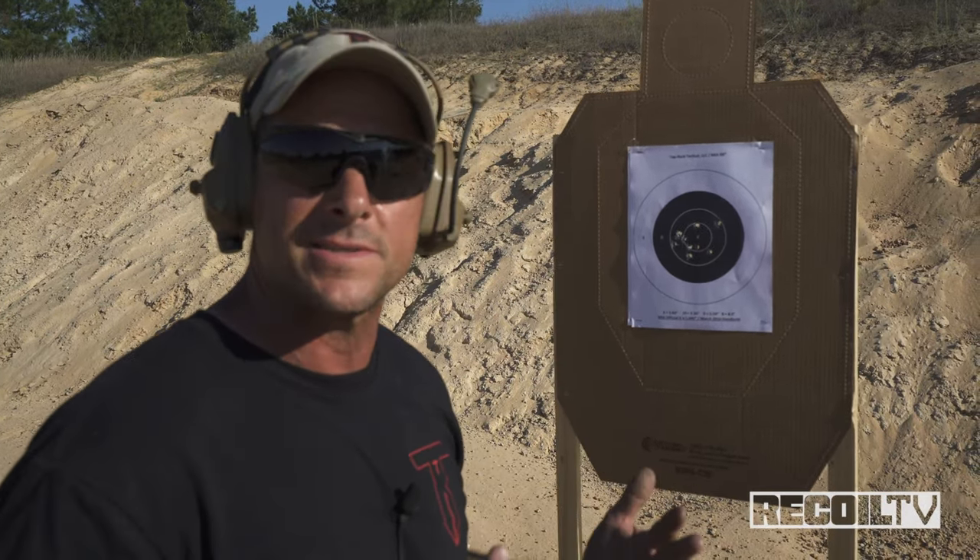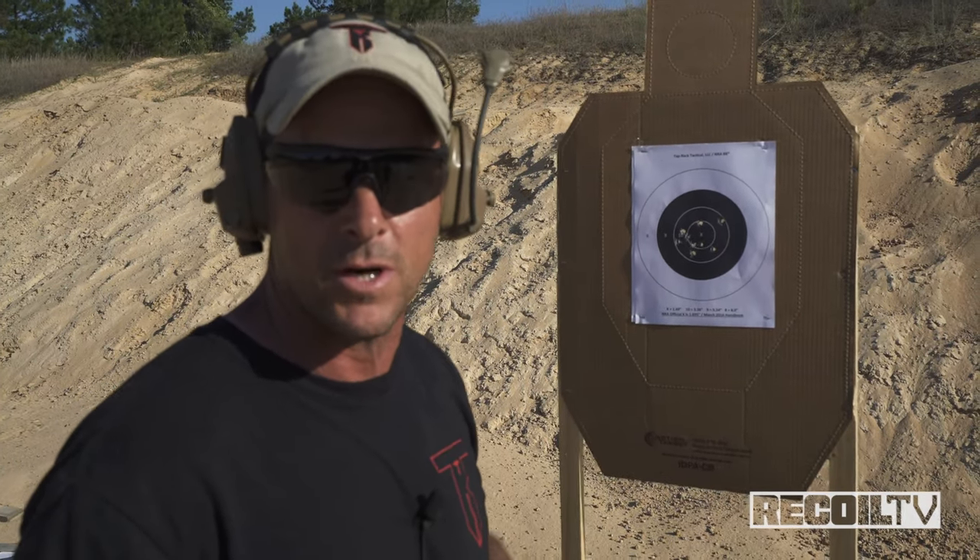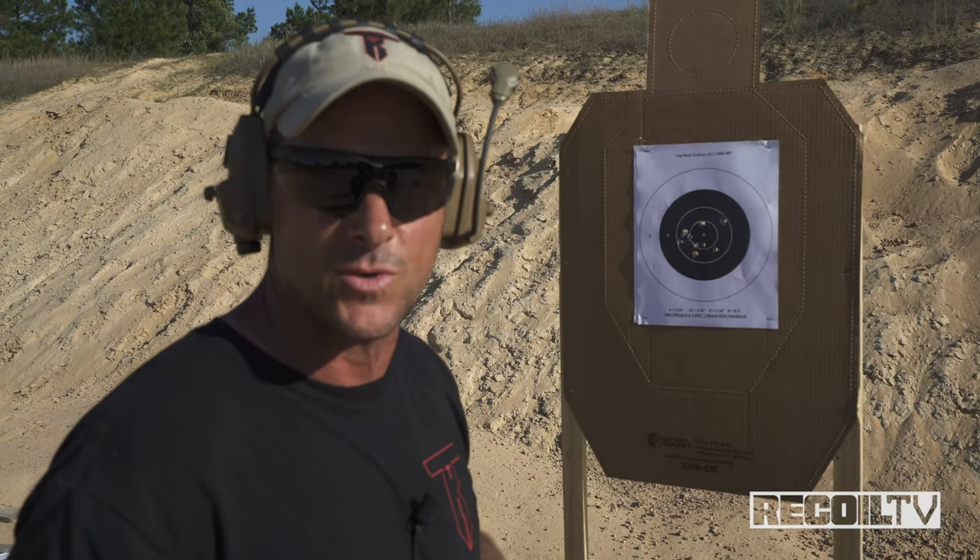Give it a try, man. See what you think. You've got 10 seconds to get as many points as you can. Post your results on Instagram and tag Recoil TV and Recoil Magazine when you do so.